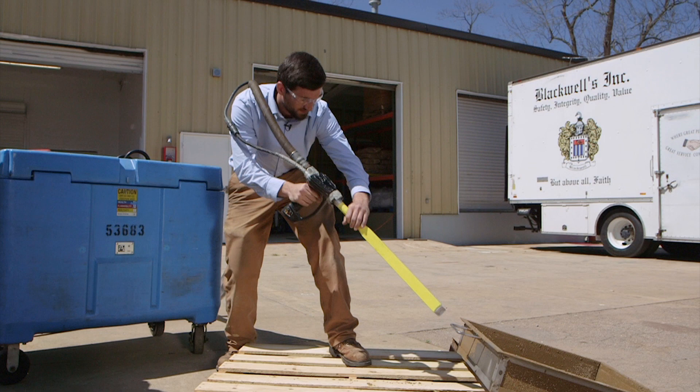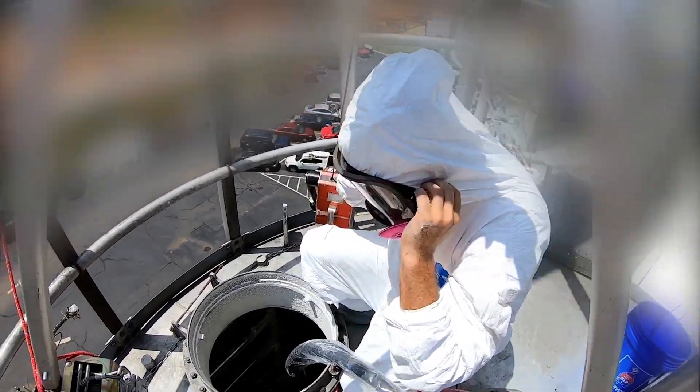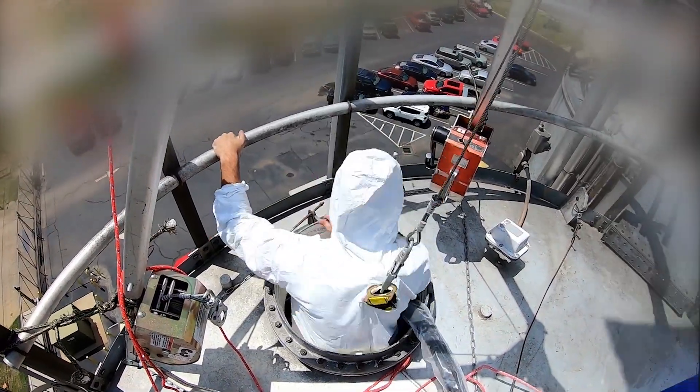That's me, Zach Cato — I'll drop my info at the end of the video. But for now let's get right into it. We use a classic tripod and winch method to gain access into the silo. Anytime you're dealing with confined space, there's a lot that goes into just entering the space, like air monitoring, permits, and ventilation. But for this video I just wanted to focus on the dry ice blasting.